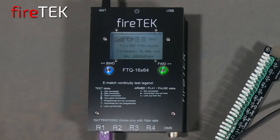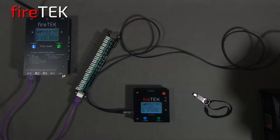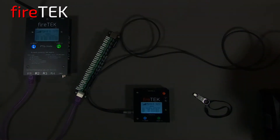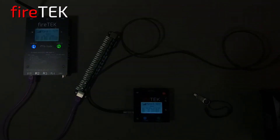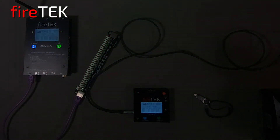This larger FTQ module already has a script loaded into it that will fire the cues on rail one. We'll hold down the green forward button to put this into arm. As this goes into play, notice that the other module will also start its script and will be firing pyro events, which can be seen by the LEDs on the rail soon after we go into play.